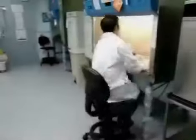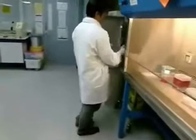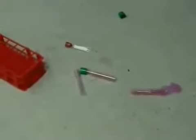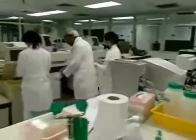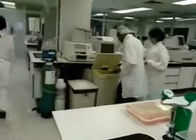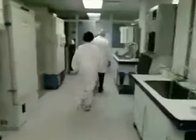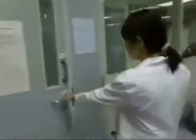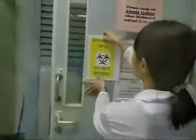Large spills of blood and other potentially infected materials occasionally occur in the laboratory. If you experience a spill of this type, follow the cleanup procedure as shown in this video. Inform those in close proximity to leave the contaminated area, and call another person to assist if needed. Post a no-entry sign on the door and keep people out for at least 30 minutes for any aerosol to settle.